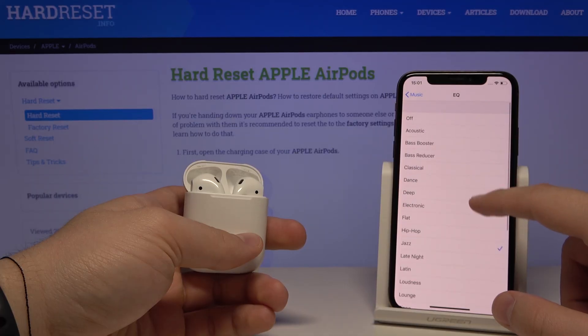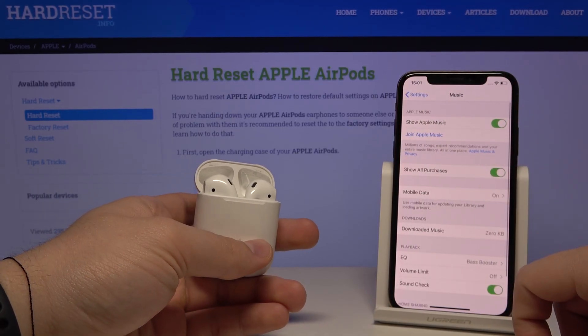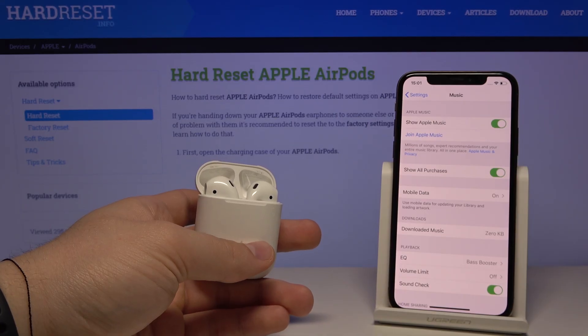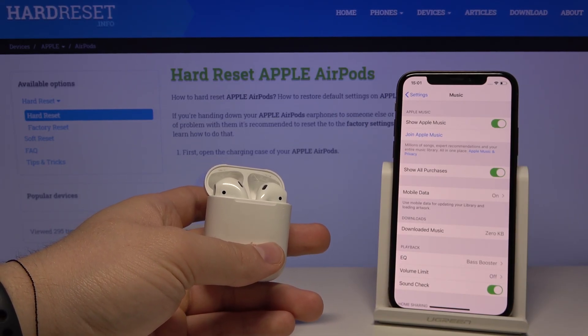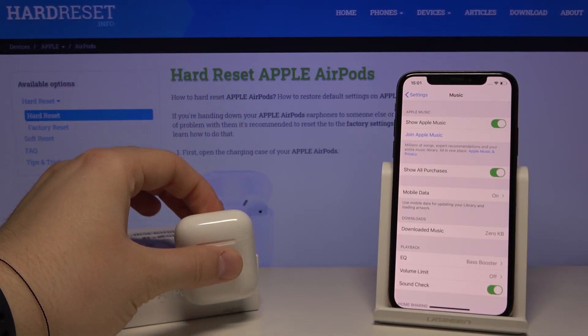I'll go with the Bass Booster, and right now when you listen to music on your AirPods the sound will definitely be better. This is how it looks on this device.